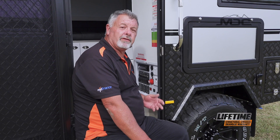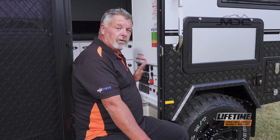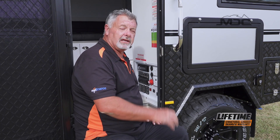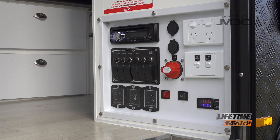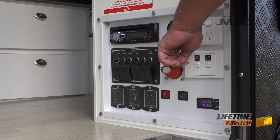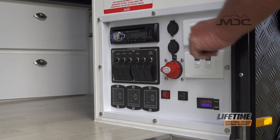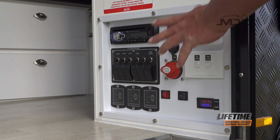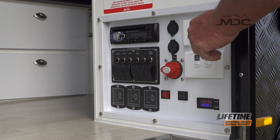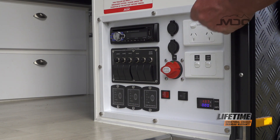The electrical control panel for the XT11 is just inside the door on the right-hand side. All the main controls you'll need to use are located right here. On the control panel, the main function you need to know is the main isolation switch. If you turn that on, it will activate 12-volt power right through each system. When you turn it off, you'll still be able to charge via the Anderson plug from your car and your solar panels will still charge the batteries.